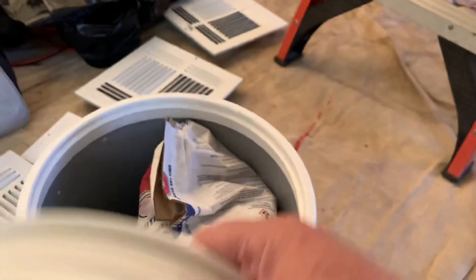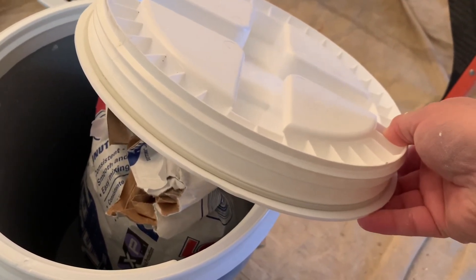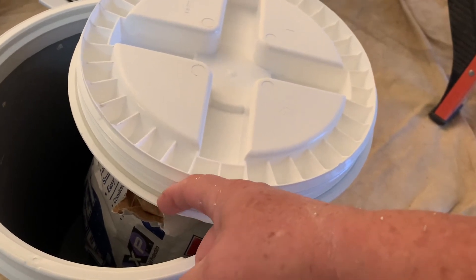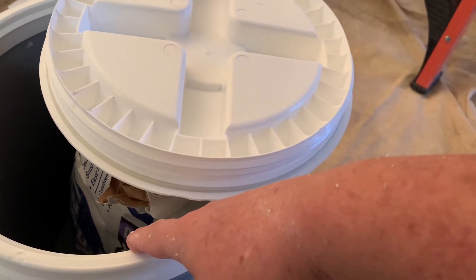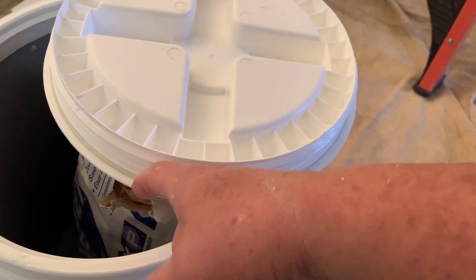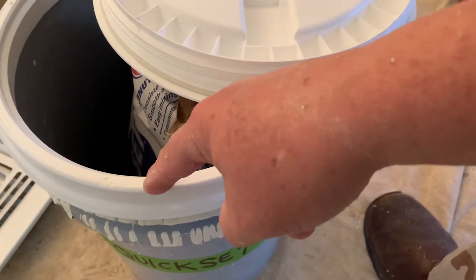People use these for food service or prepping and stuff like that. I don't personally do that. But again, since other people have proven that these lids aren't actually airtight like they claim, I did everything in my power to keep the seal as good as possible.